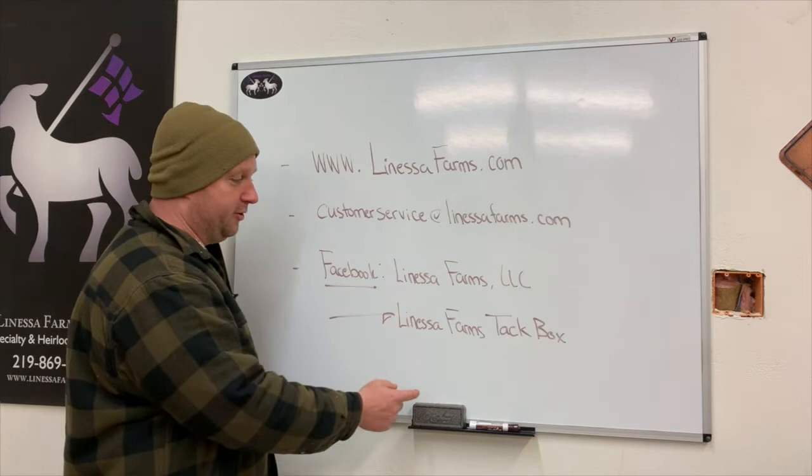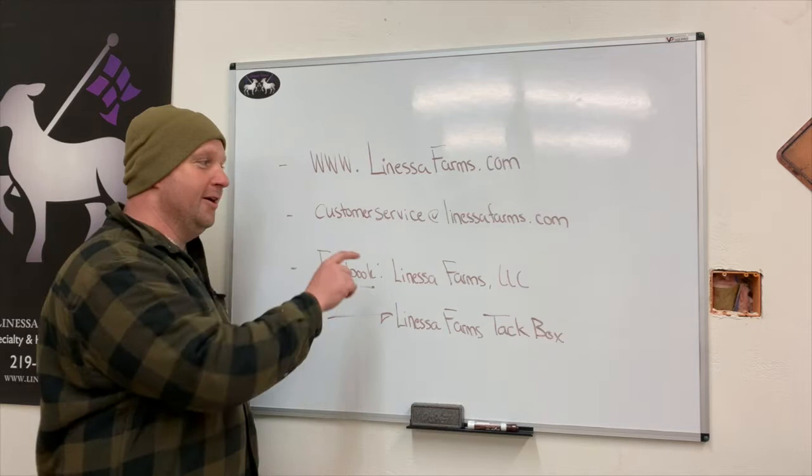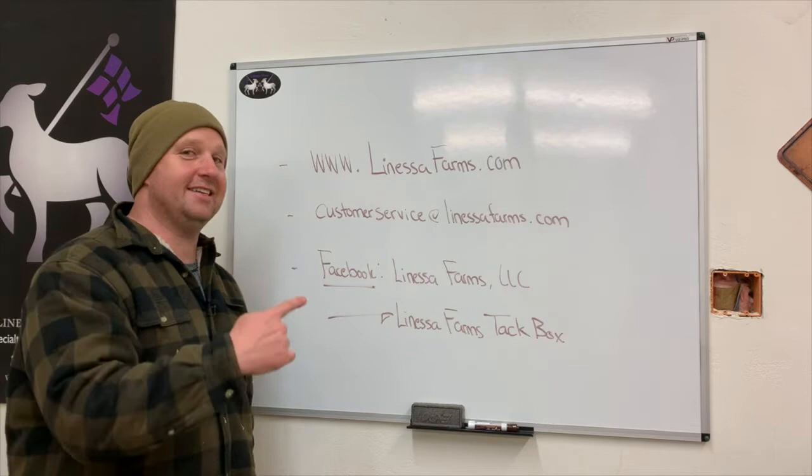We also have lots of free stuff available — stickers, pens, all kinds of cool stuff. If you send us an email with your name and address, just put 'free stuff' in the subject line with your name and address, and we will mail it out to you and it won't cost you a penny. With that being said, let's get going into the video.